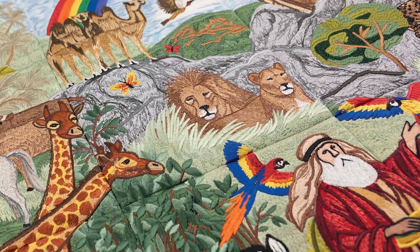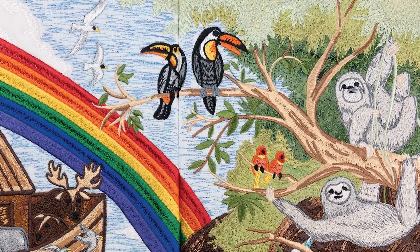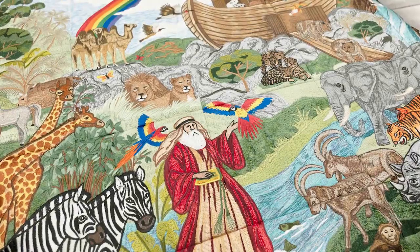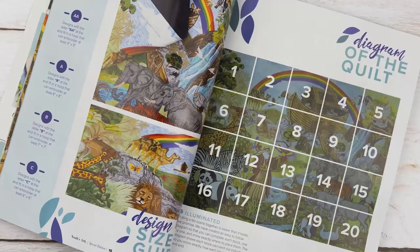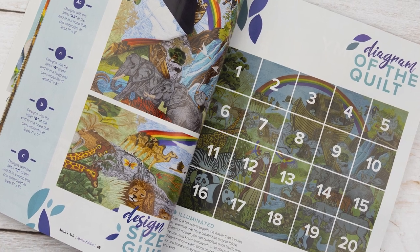This quilt features rich layers of satin stitches and fill stitches, as well as colored applique to blend each section into a unified work of art. From start to finish, you'll bring the story of the Ark into being through the details of each block.